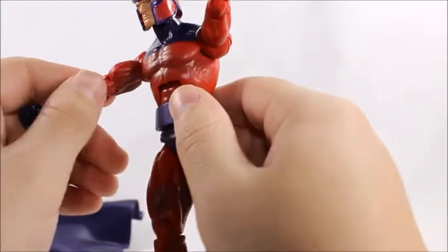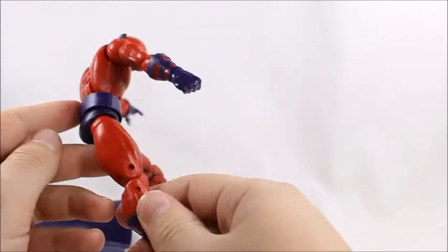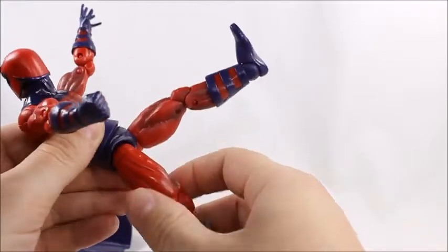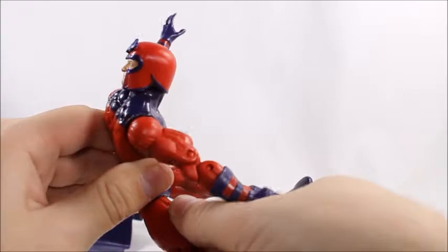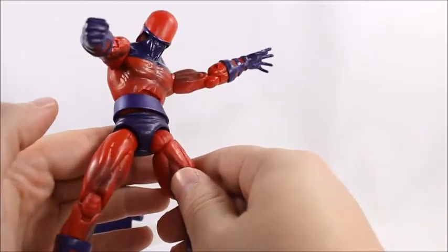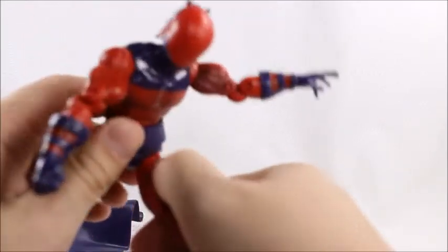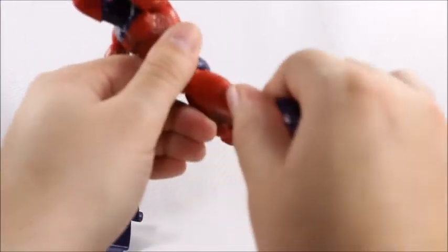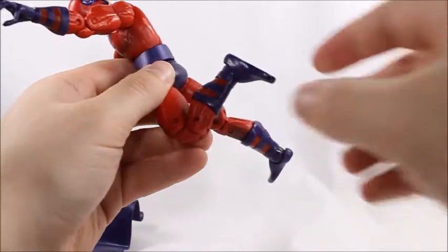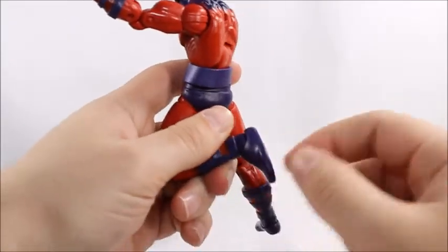We get forearm swivels and an ab crunch. The legs are on an old ball joint — you don't see these much anymore on Hasbro figures. These are the ones where you have to turn the joint and then move them, and turn again if you want them to go to the outside. They give good range of motion but are a pain to deal with. We get an upper thigh swivel, double-jointed knee, calf swivel, and an ankle rocker on a ball joint and hinge.